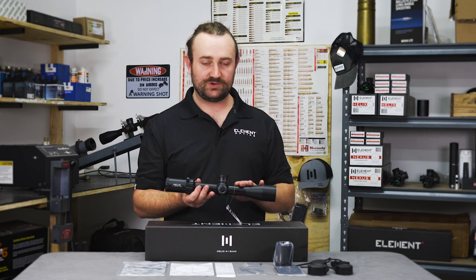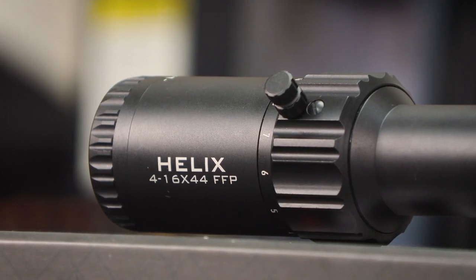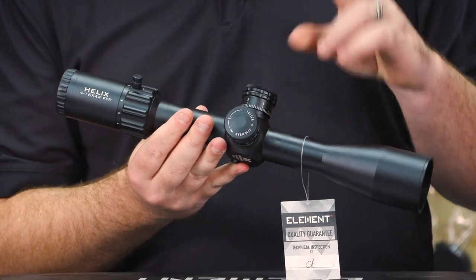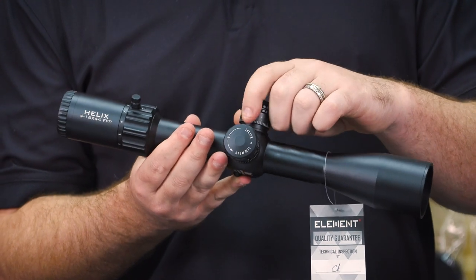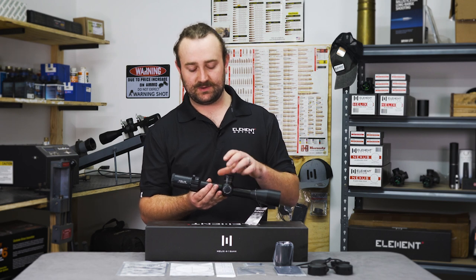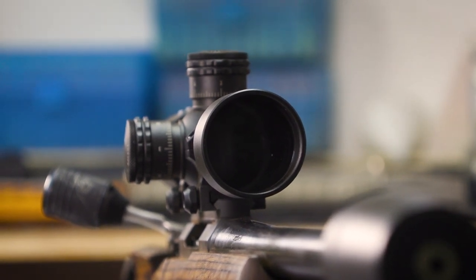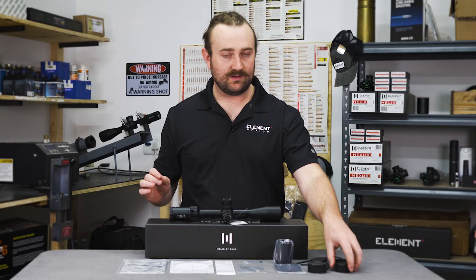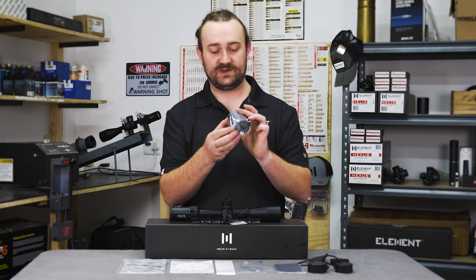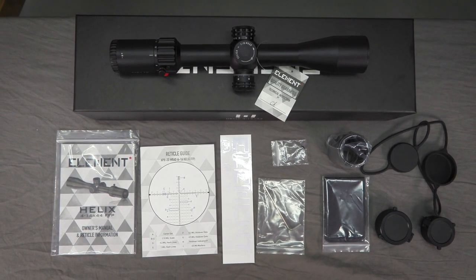Being part of the Helix family, the 4 to 16 looks and feels very similar to its bigger brother. As far as similarities go, the list is quite long. It's got the same 34 millimeter main tube, the same tactical-style turrets with 6 mils or 15 MOA per revolution depending on which model you get, the same tool-free resettable turrets with a built-in zero stop, same parallax, fully multi-coated lenses, and pretty much the same accessories included in the box — flip-up caps, bikini cover, and a three-inch sunshade.